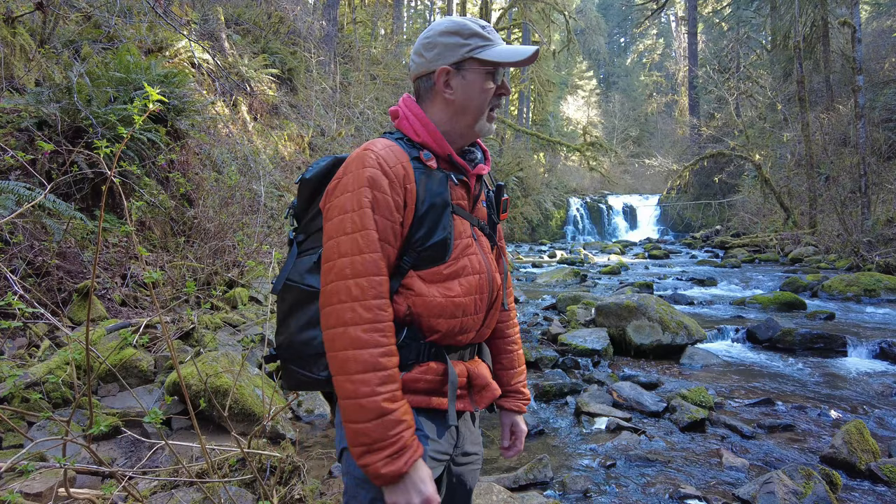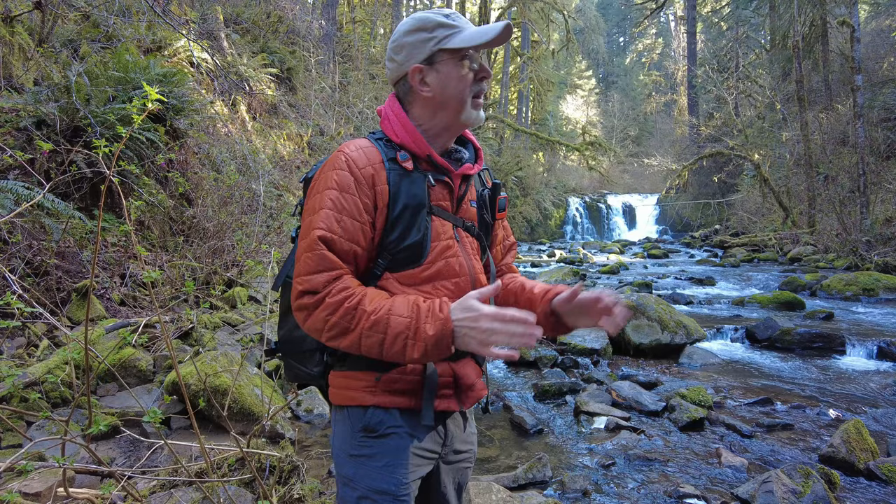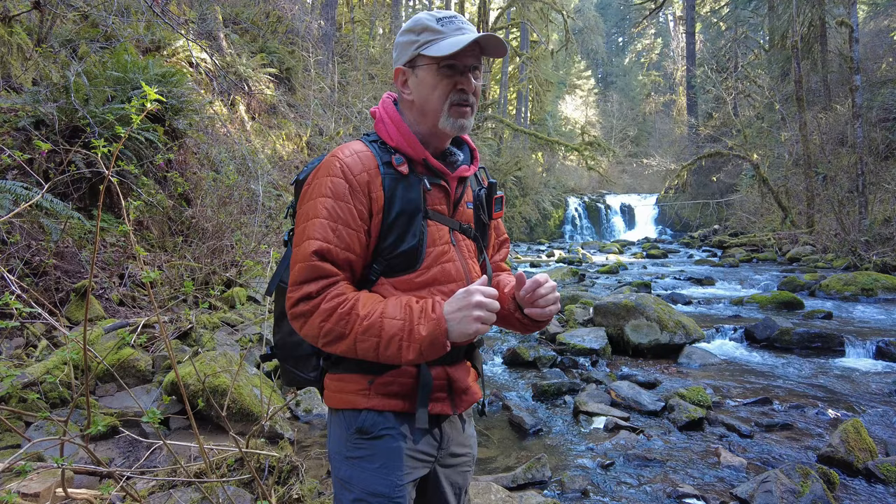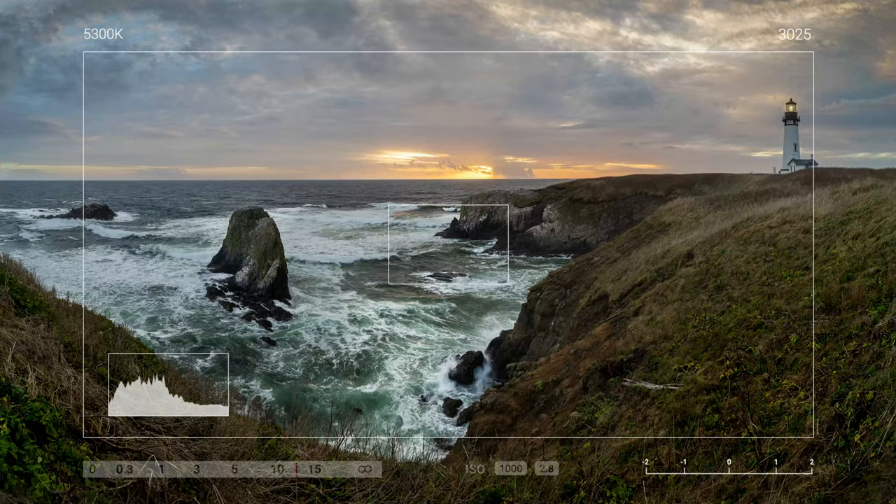Today I'm out at McDowell Creek County Park in Oregon. I've got three waterfalls that I'm going to try to shoot today, depending on what the sun's going to do. Hopefully all of them are going to be in the shade, but I want to get a little closer to fill the frame with the waterfall. Let's take a look, get set up, and go from there.